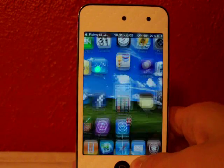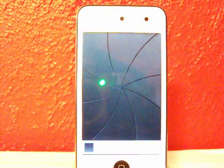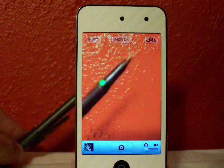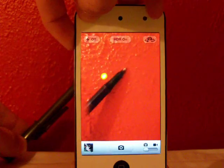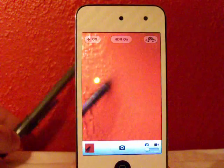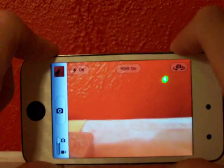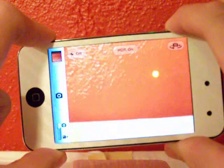Let me turn up my volume so you can hear the shutter sound. If we go to the camera and let's say I want to take a picture of a pen, you can take a picture with the side volume button. It's just a lot easier, and it's kind of like a real camera too.